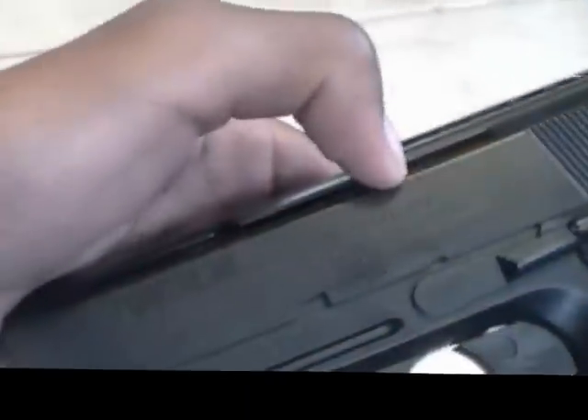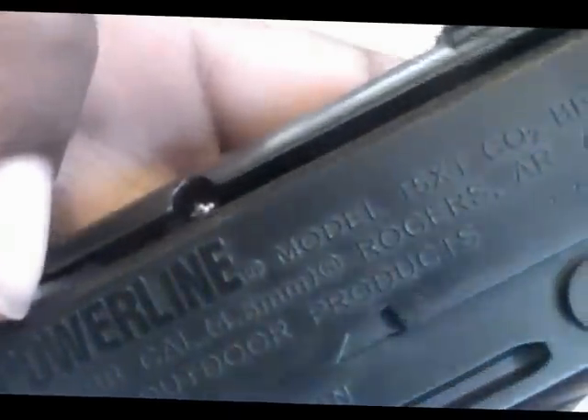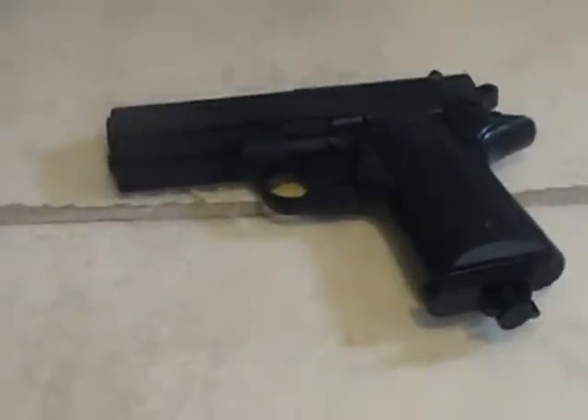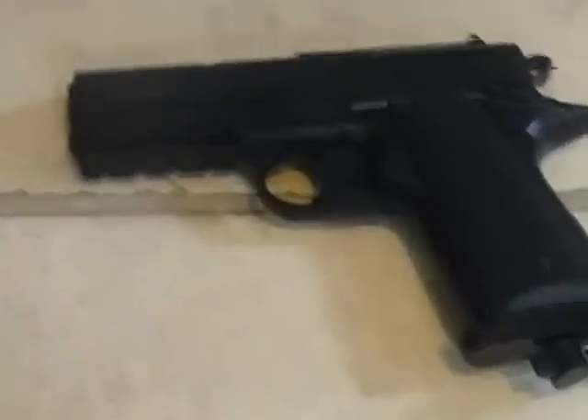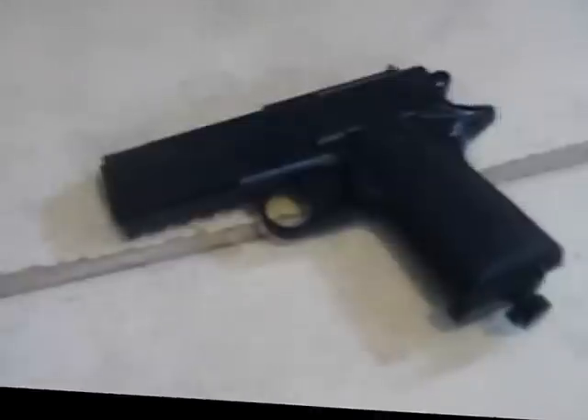Here's the magazine — it's a built-in magazine, so at the bottom there's no removable mag. To insert BBs, you just pull this back and drop the BBs through there. It can hold a capacity of 15 rounds. Sometimes I do find the BBs going by pretty quickly. You want to take two-second pauses between each shot for the longest range and the most power.